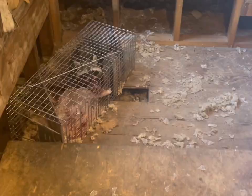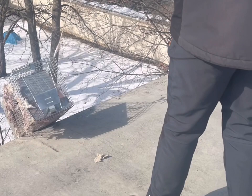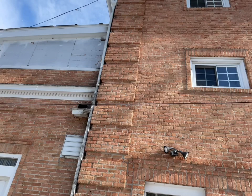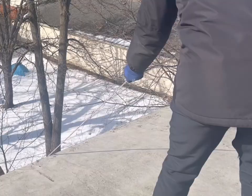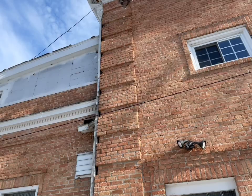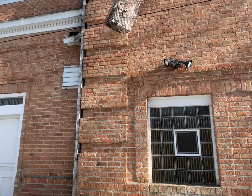Continuing with the raccoon adventures — we caught one in the attic and he had destroyed some insulation and plastic. It's really difficult to get them out of the house without going through the house, so I devised this method of paracording them off the roof — you can see him Mission Impossibling right here. We took him out to the country and released him into the wild. Hopefully he's doing well — you know, those mansion raccoons, it's really hard to adapt to country life after living cushy like this cute little bugger has.